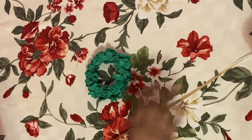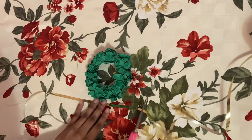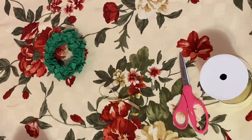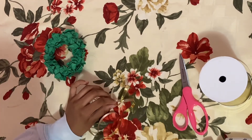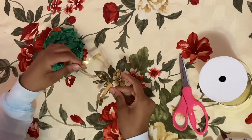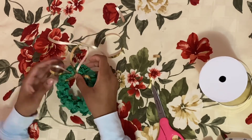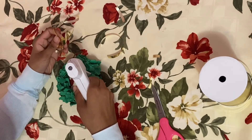Finally, we're going to make our ornament hanger using the holiday ribbon. Cut a relatively long piece of ribbon and tie a bow in the middle — this is for the decoration at the top of our wreath. Then cut another piece of ribbon and glue it to the middle of the bow you just tied. Take the two ends of that ribbon and tie them together at the very top. Finally, hot glue the center of the ribbon hanger to the wreath.